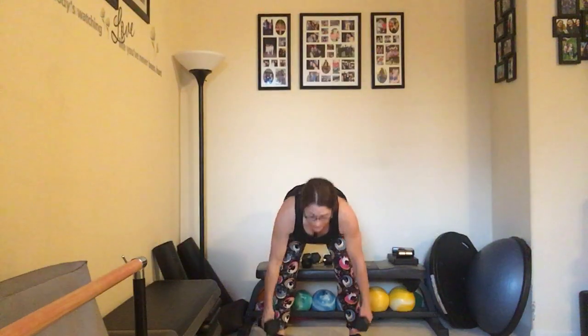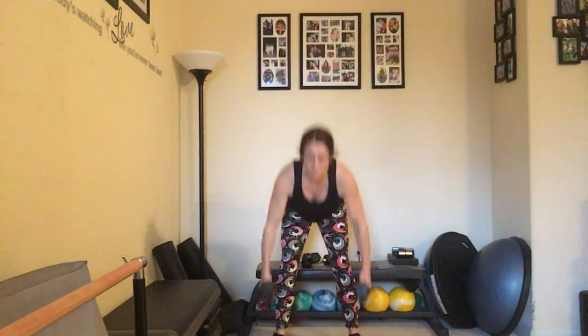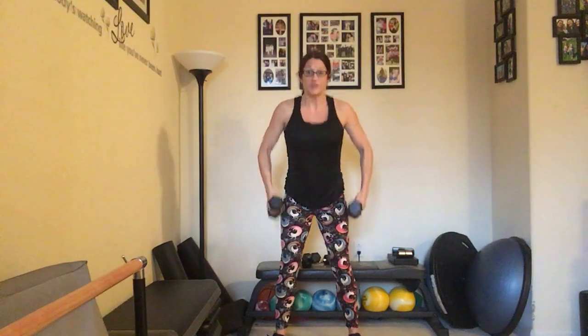Let's do it — taking it down and bringing it back up. There's 1, 2 — making sure we're squeezing the glutes at the top. Continuing to count up to ten and back down to one. Great job.